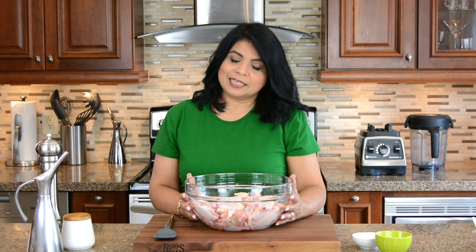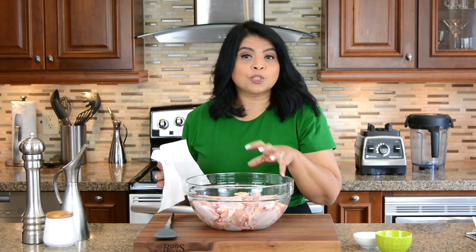We've got four pounds of chicken wings — some are drumlets and some are winglets or flats. We want a nice crispy skin, so let's wipe them dry.